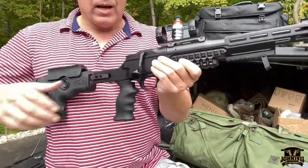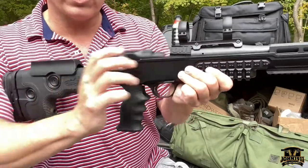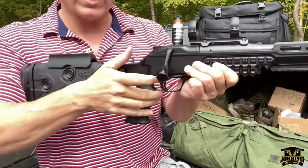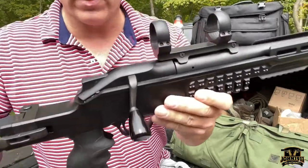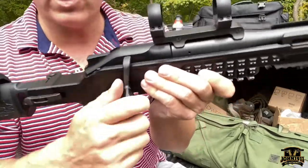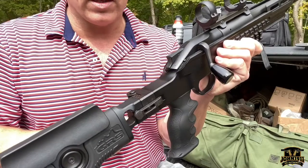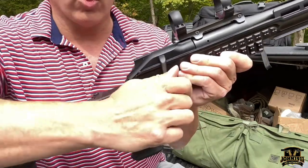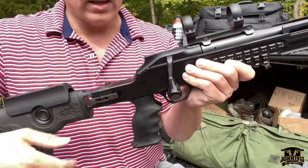The R8 is a straight pull system. You fire it, you cycle the action like that. Now the trick bag on this gun is — this action is locked closed. This here is the safety. What you do is push the safety forward, and that will enable you to fire the gun and unlock the action.